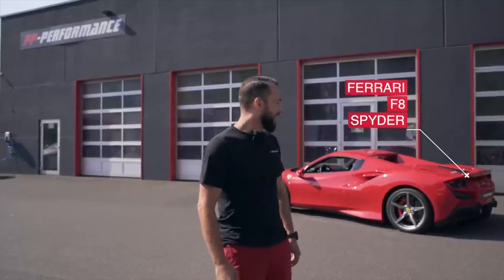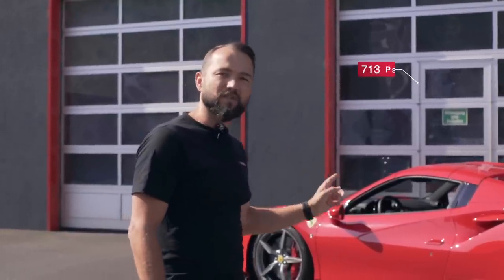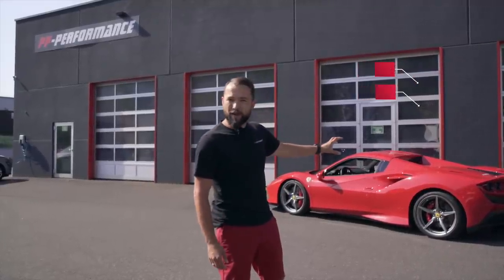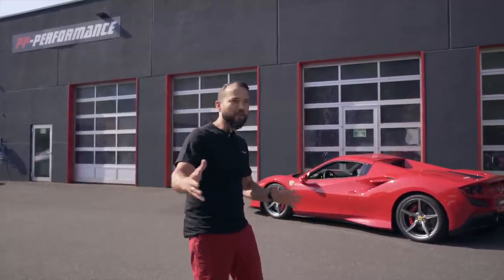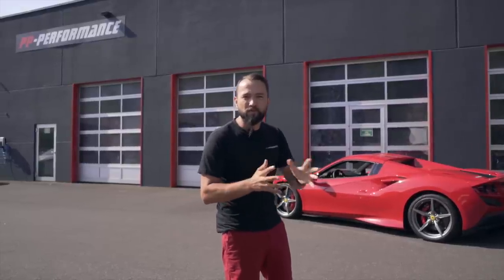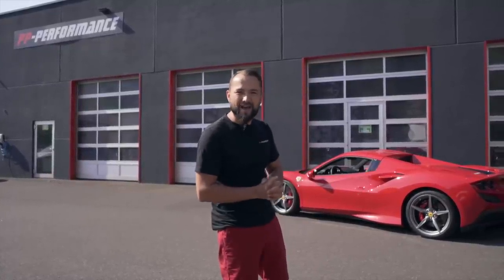Wir machen heute ein Ferrari F8 Spyder. Original hat das Ding 720 PS, 770 Newtonmeter. Der bekommt von uns heute Downpipes und Software und wird dann haben so gute 820 bis 840 PS und um die 900 Newtonmeter. Bei dem Leistungsgewicht ist es natürlich brachial.